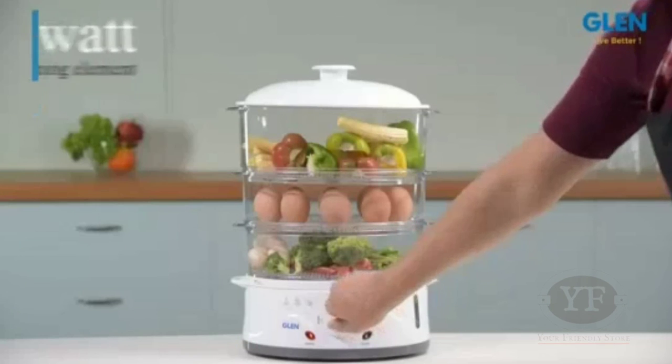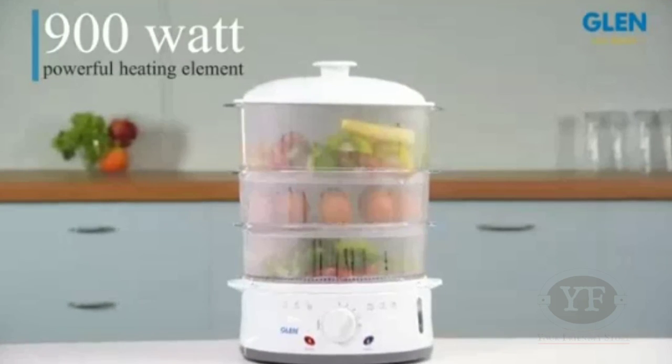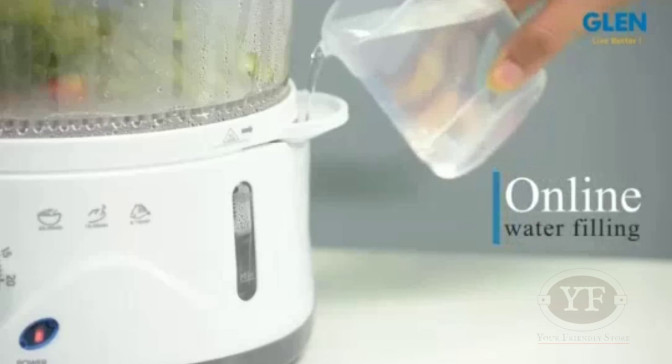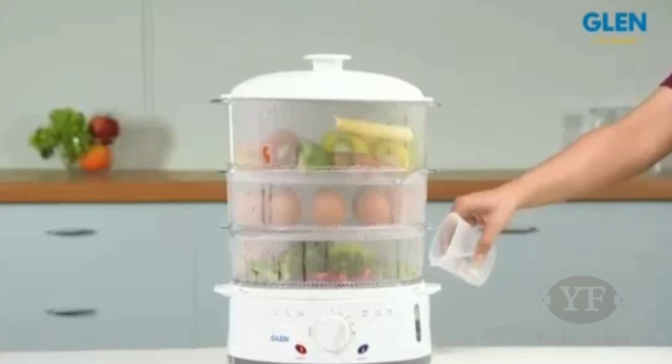The steam cooker is equipped with a 900-watt powerful heating element for faster and efficient performance. One of the best features is the online water filling facility, which allows you to fill water while the steamer is working.